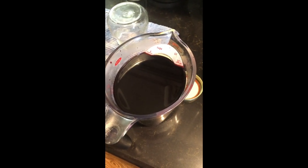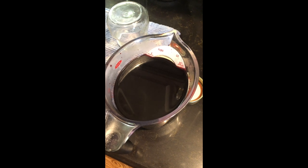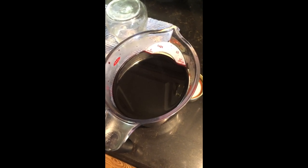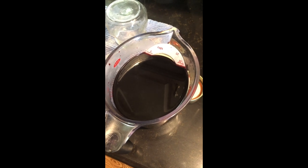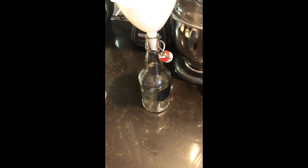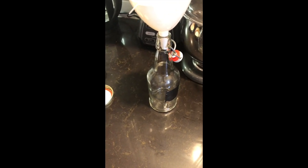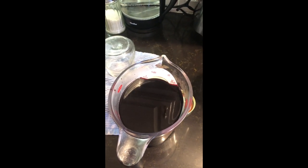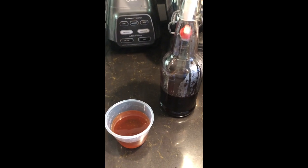This is our juice that's strained. You want to make sure you end up with at least four cups. If you don't have four cups, take your purified water and add it up to four cups. This is strong enough to make four cups of elderberry syrup. I'm going to add one cup to my container, because for each cup of elderberry juice, we're going to add a half a cup of local honey.